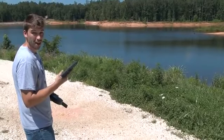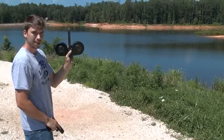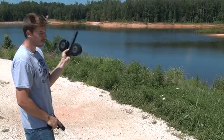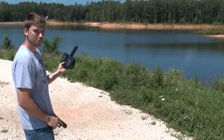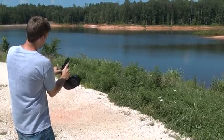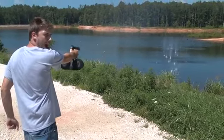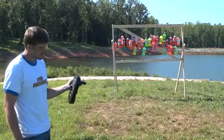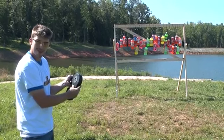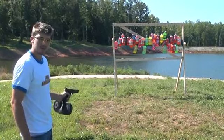Okay, so this is a Glock 17 — it's fully automatic — and I've got a pretty unique magazine here, not your standard 30 round. So let's see what we can do. I've got my Glock in this ridiculous magazine and we're going to make a mess.